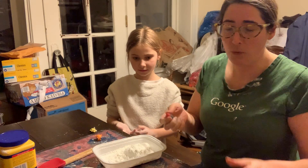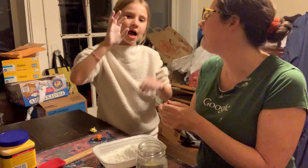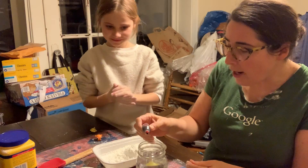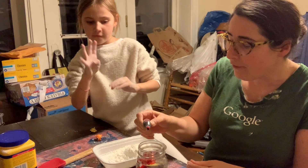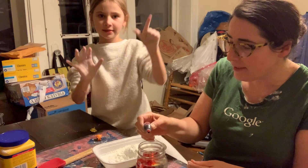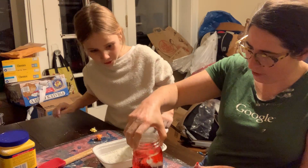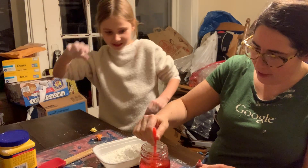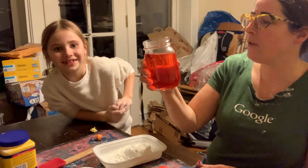So Zoe wants to use red. How many drops in here do you think we should put? Seven. All right — one, two, three, four, five, six, seven. Let's take a look at that. It's kind of swirling around a little bit — it's color changing. We'll mix it in here a little bit. It looks like a cherry color. It does look like a cherry color.